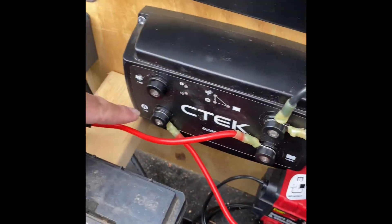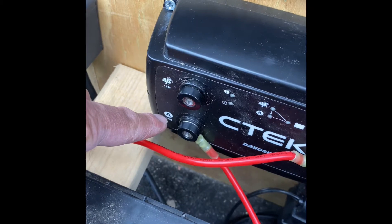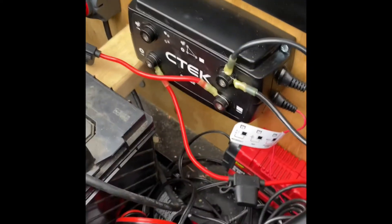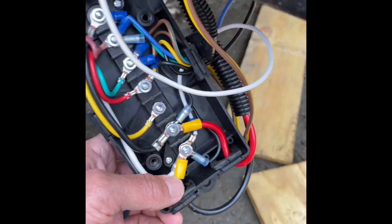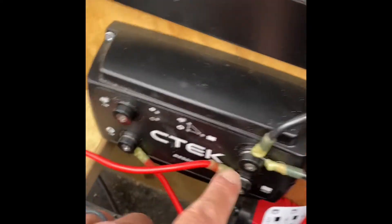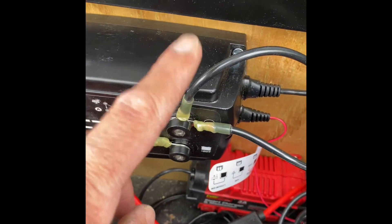I ran that wire up through into my battery box and connected it to a port here which stands for alternator — coming off of the starter battery, so that's bringing in power from the car. What I couldn't figure out at first was how to connect the negative side. What you do is connect it to the ground here, running 10 gauge wire from the ground up through, then into the negative port.